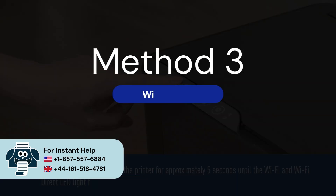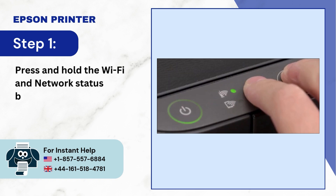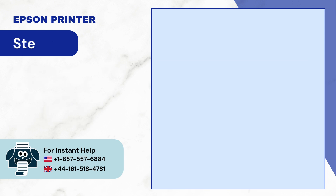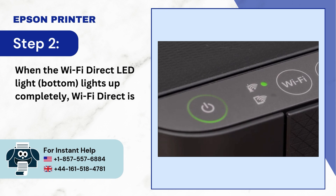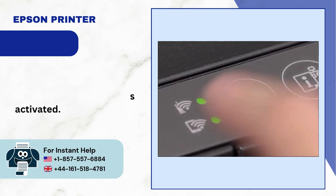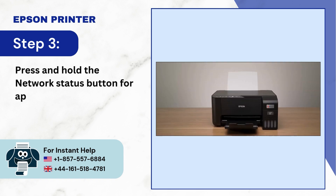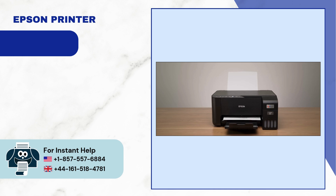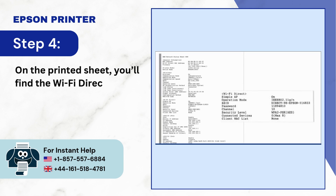Method 3: Wi-Fi Direct. Step 1: Press and hold the Wi-Fi and network status buttons together until the two Wi-Fi LED lights flash alternatively. Step 2: When the Wi-Fi Direct LED light at the bottom lights up completely, Wi-Fi Direct is activated. Step 3: Press and hold the network status button for approximately 10 seconds and an information page will be printed. Step 4: On the printed sheet, you'll find the Wi-Fi Direct SSID and password.